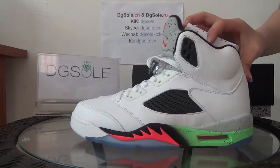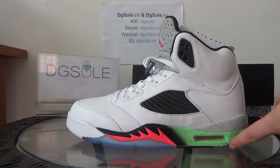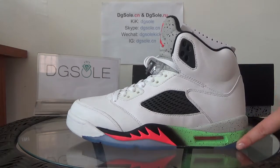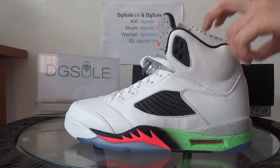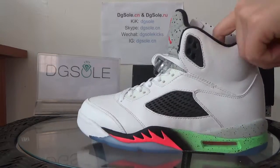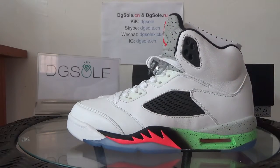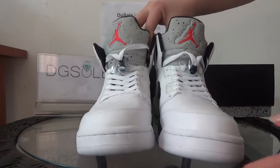On this side you can find the stitching and the panels — it is very good quality. Here you can catch the gray and green, it's very bright, and also some red. You can find the shoelace tips as well — they are very nice. Now let's turn to the front and look at the top.